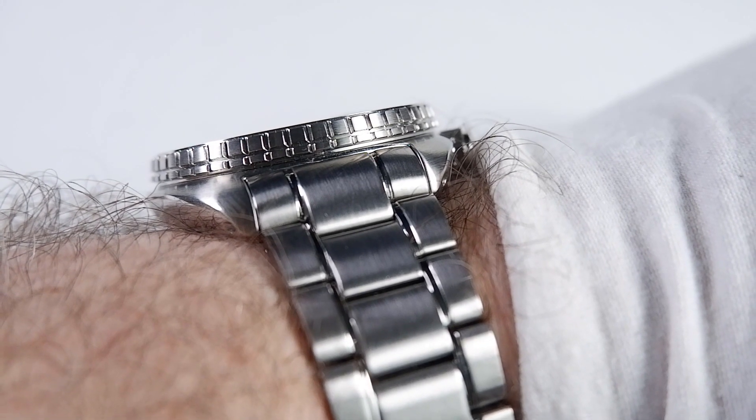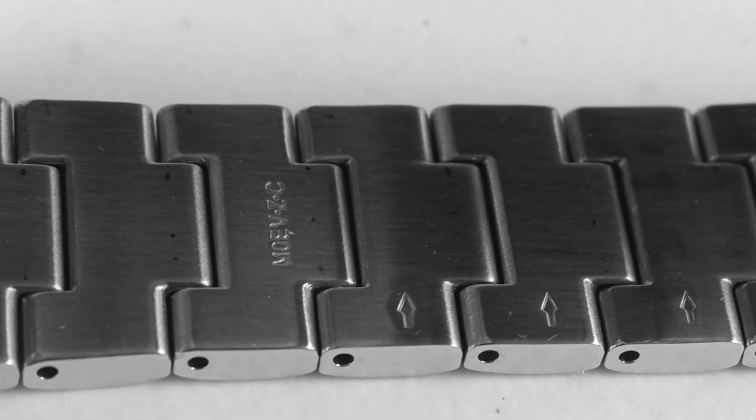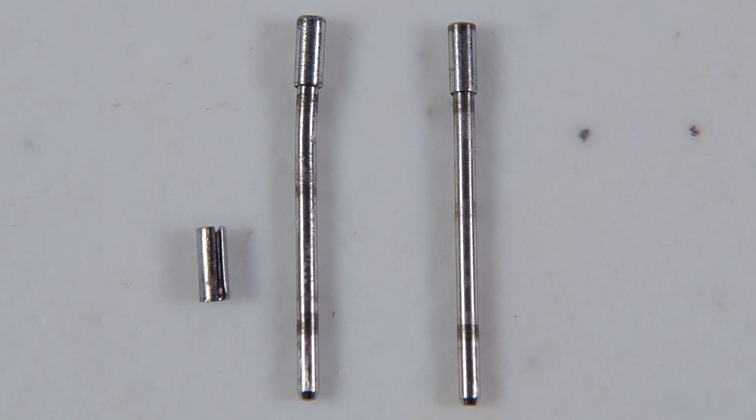The curve of the end link creates a steep incline which clearly delineates the case from the bracelet, making the watch look a lot classier. It's questionable whether the curved end link aids wrist conformance much since the case back protrudes so much. Because of the arrows on the back of the bracelet links, I assumed this watch used cotter pins — a common type of friction pin that normal human beings can add and remove using cheap tools. Upon closer inspection, I realized the waffle's bracelet uses a tube-and-pin system instead. Rather than botching the tube-and-pin sizing myself, I decided to pay $25 to a jeweler — who also botched the job.